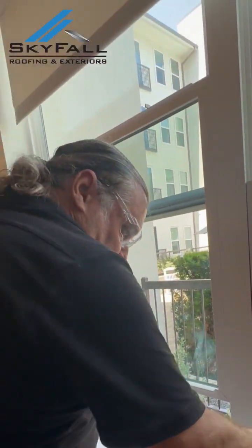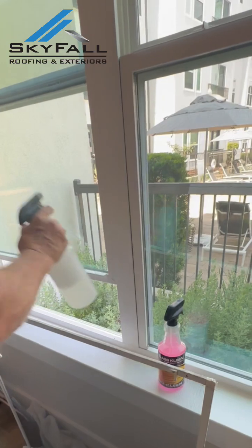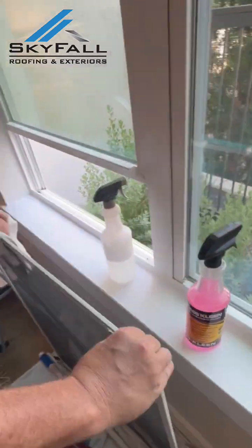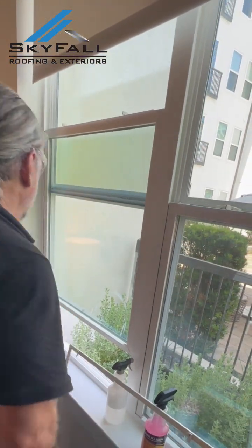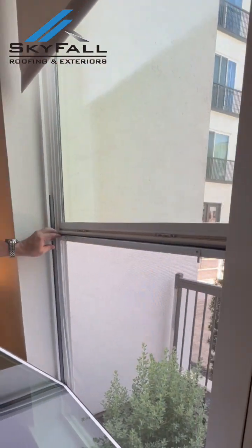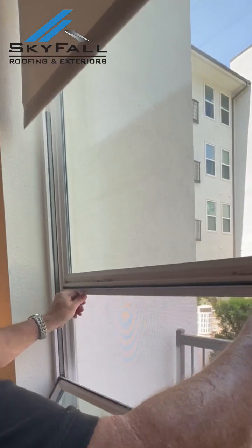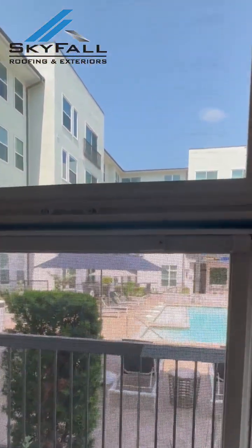Let's go ahead and get the screen in — our last process. Put this over the towels and give this a good towel. That looks good. As a reminder, these screens can only come in and out from the inside. That goes to show these really cannot be taken out from the outside.